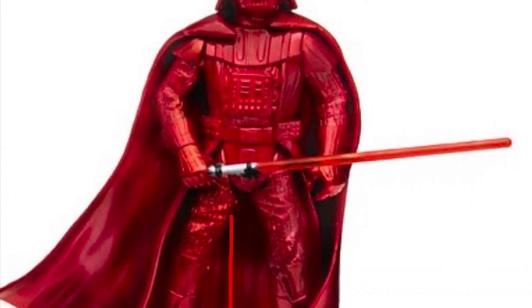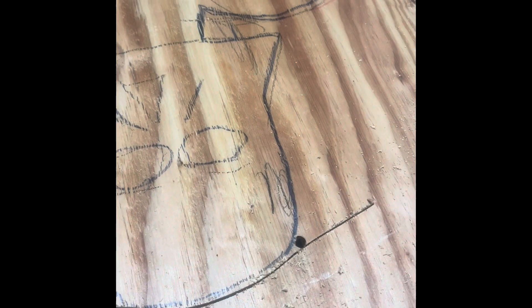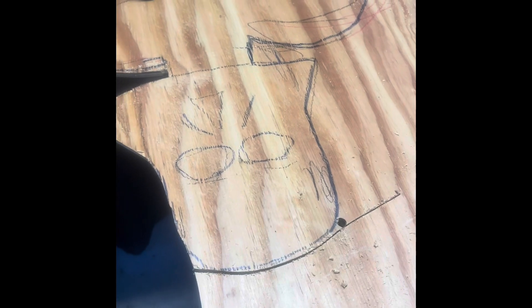Once we have a good image of the figure, we're gonna draw the Darth Vader on a piece of plywood and use a jigsaw to cut him out. We'll use a drill to make holes for starting points in the hard areas to cut.